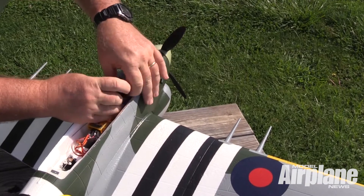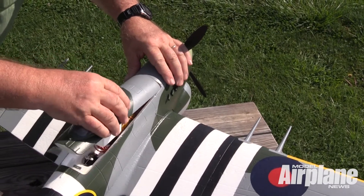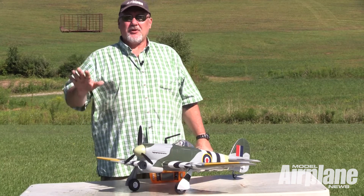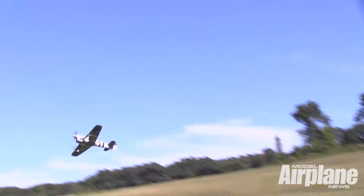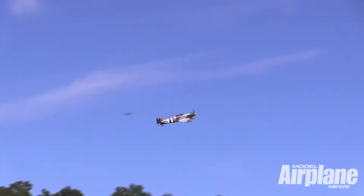The motor that it comes with is a brushless motor, and the scale 3-bladed propeller comes with it — you have to install it. It gives you a lot of thrust, so you have a lot of good vertical maneuvering power for climbing maneuvers like half reverse Cuban eights, loops, stall turns — this airplane is very capable of doing that.